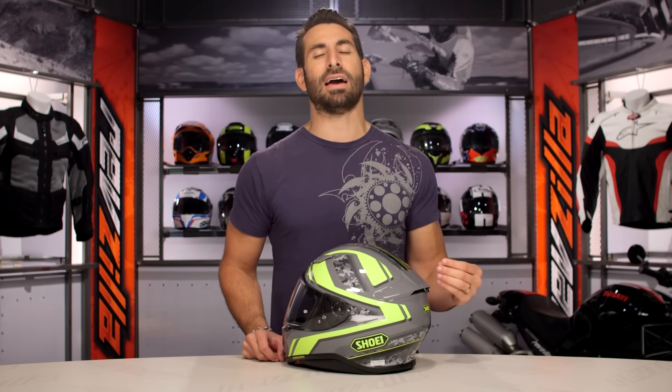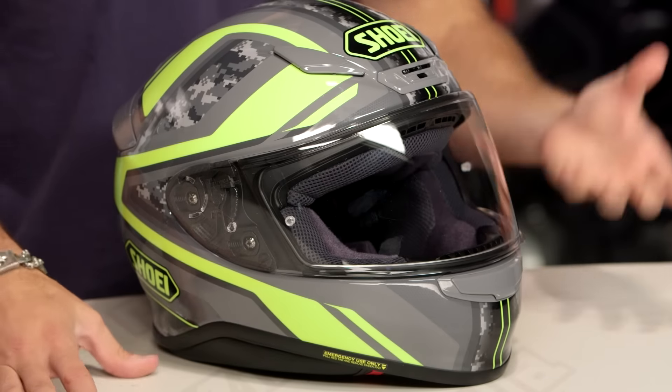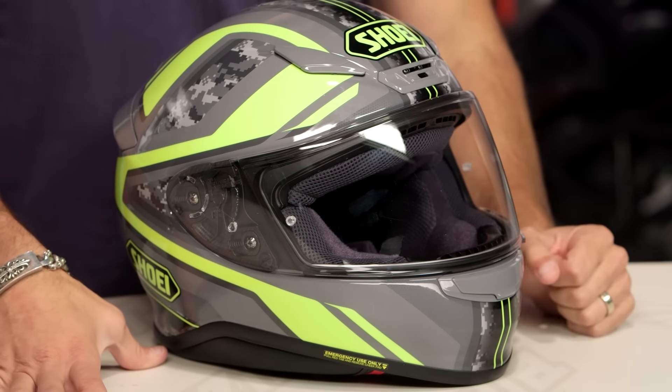There's a black-white and a black-red that are actually matte. You have gloss versions and matte versions, and this is probably my favorite of all of the new launch graphics for fall 2016 for this RF-1200.